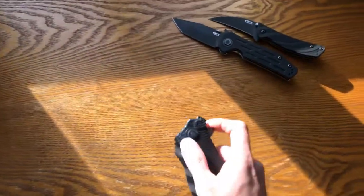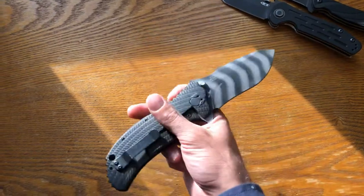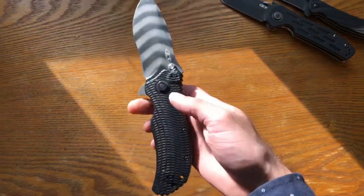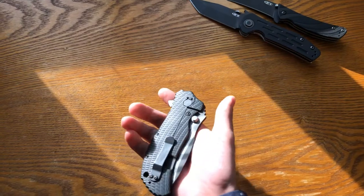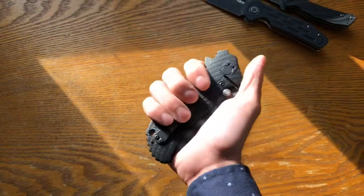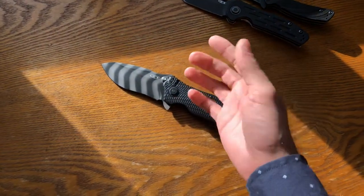Next one — after looking for a long time, I finally acquired the bigger model of that first one I had. The 0350 TS became this: the 0303 TS. TS stands for tiger stripe, as you can see the blade is striped like a tiger. This knife is a tank. You can also use it closed as a striking tool — you've got this gear pattern which gives you grip and also a striking implement. It's great.